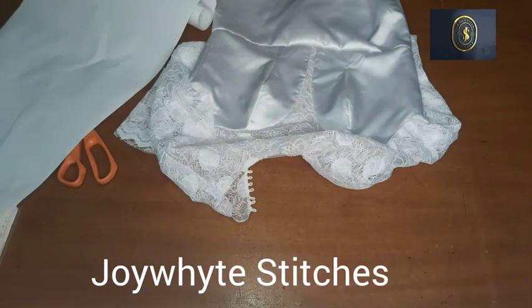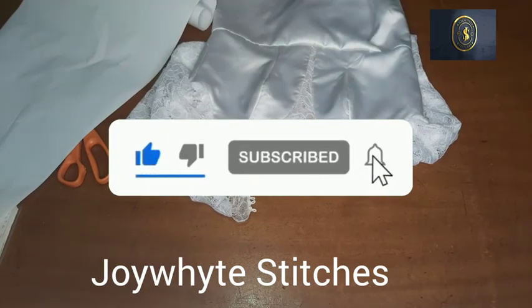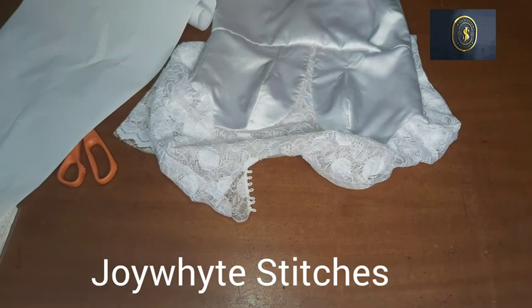Hello everyone, welcome back to my channel. My name is Joy White, thank you so much for stopping by. If this is the first time you're checking out my channel, kindly hit that subscribe button and turn on your notification bell so you get notified whenever I post a new video.